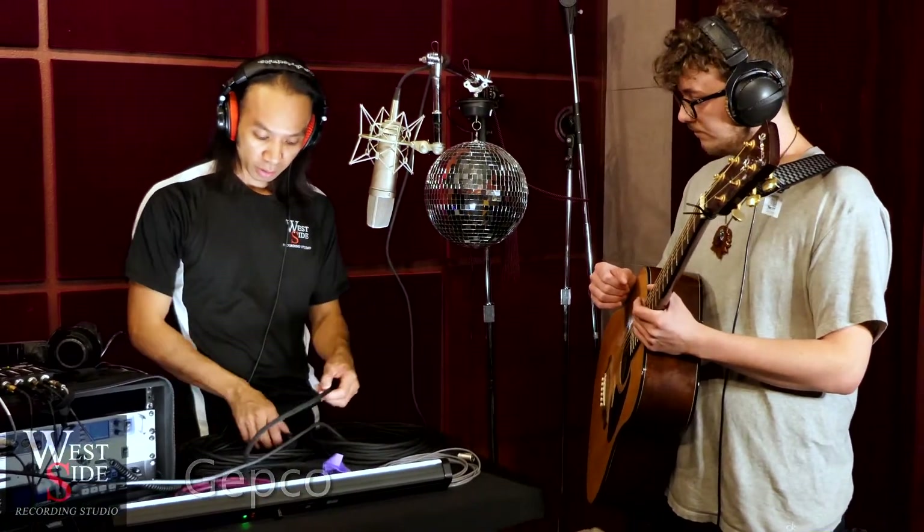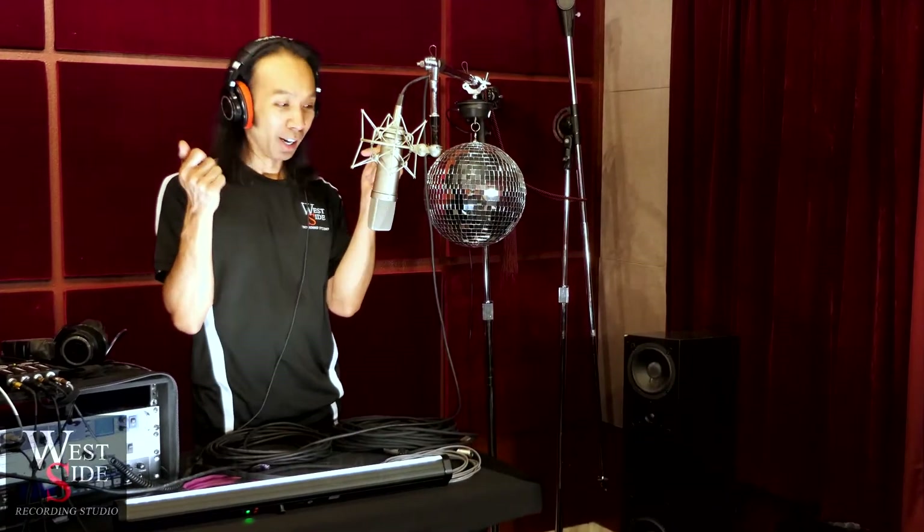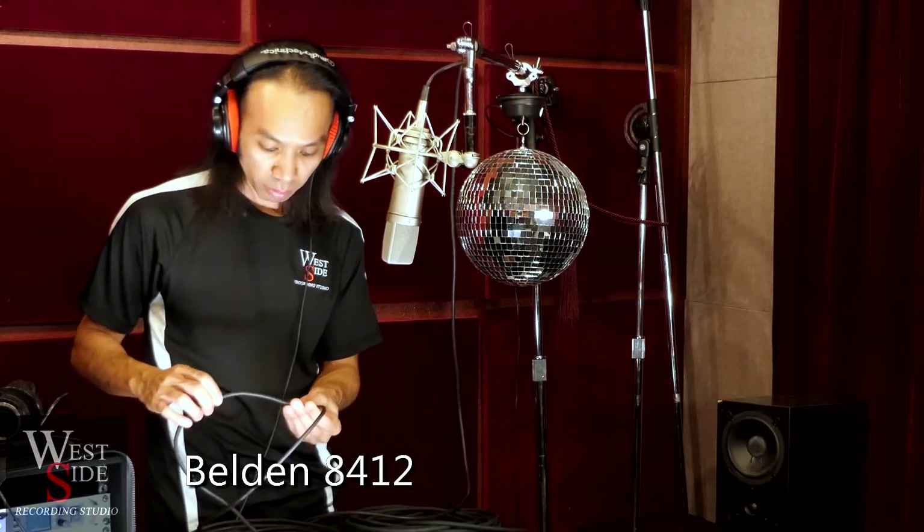Now we're switching to the Belden cable — this one in particular is called the 8412. I found this in my garage and thought I'd throw it in the mix. Some people say cables are cables and they don't hear a difference, but that's maybe because they're listening on bad speakers or their phone without headphones. Make sure you're listening with headphones in to get a more accurate representation of the sonic subtleties of each cable's signature. Now let's hear some guitar.